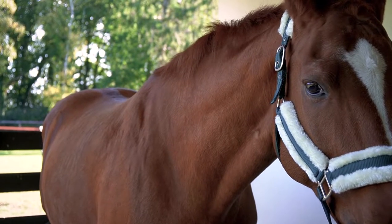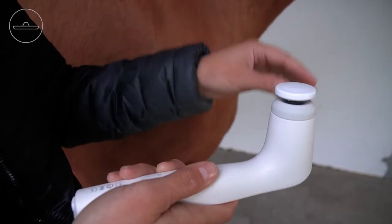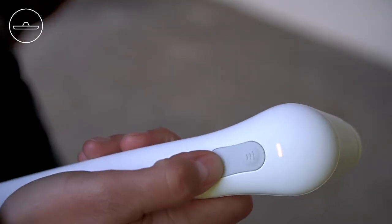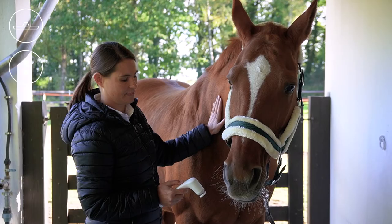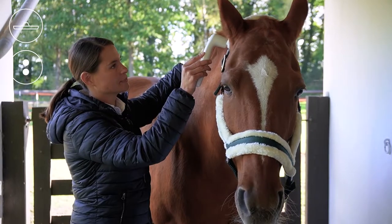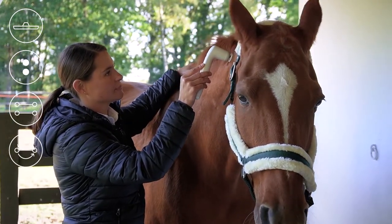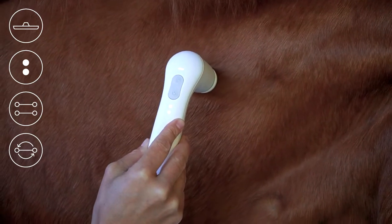To treat the neck and throat muscles and the neck band, use the disc attachment and set your NovaFond to level 2. Alternatively, you can also use the disc attachment XL. Move slowly along the neck muscles from the second cervical vertebra towards the shoulder, using stroking or gentle circular movements.